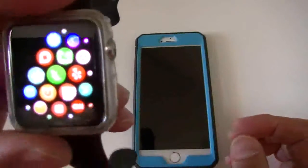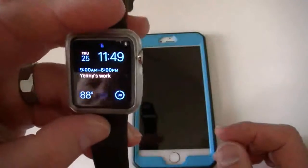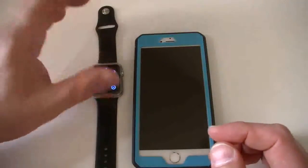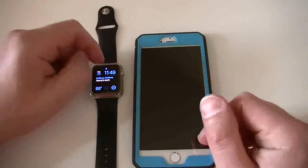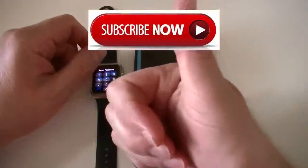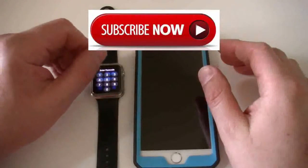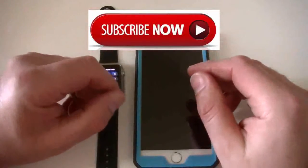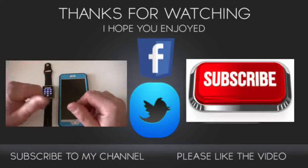So that is the Lark app for the Apple Watch. I wanted to give you guys a short review on that, show you how it worked, and give you a little demo. If you guys like this video, give me a thumbs up. If you have any comments, please leave them below — I'd like to hear what you guys say. Go ahead and subscribe so you get more of my videos as they come out. Thank you guys for watching, and I'll catch you guys later with more.